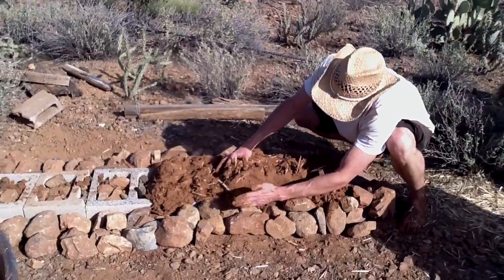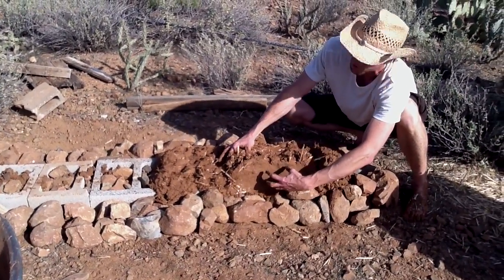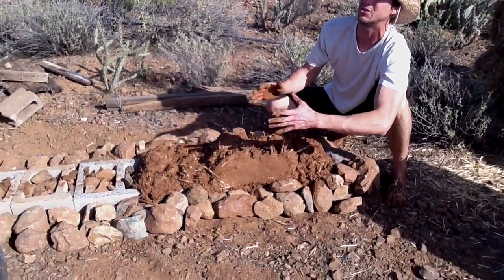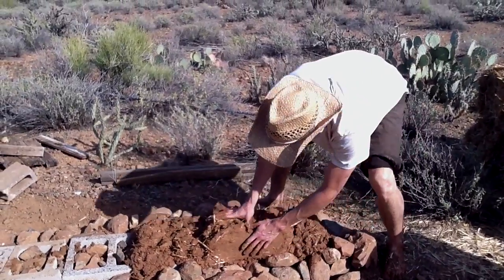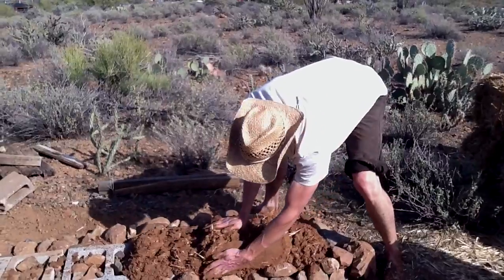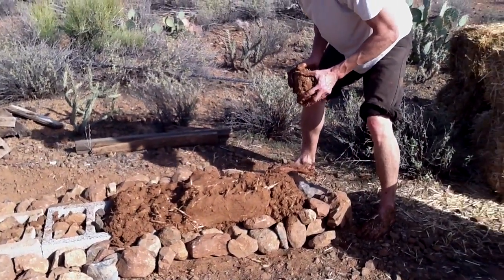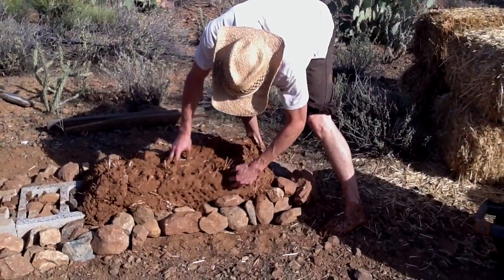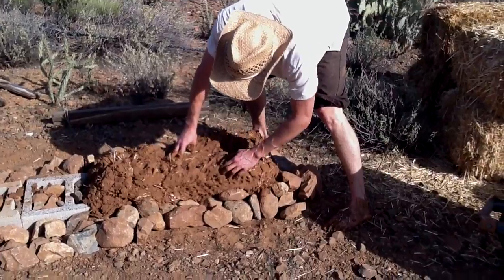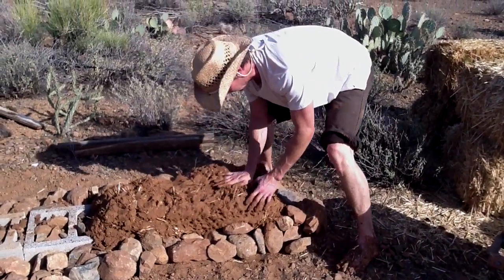Never slap the cob. When you slap it you actually suck the moisture out to the outside — same as tapping clay in a studio. We want to push on it instead. There are little tricks for when it starts to slump. I'll leave this with holes in it so that if we want to come back and add a little more to the foundation it will tie in a lot easier.